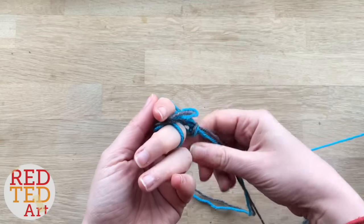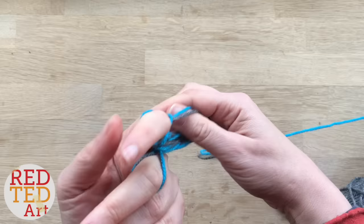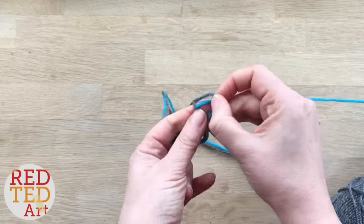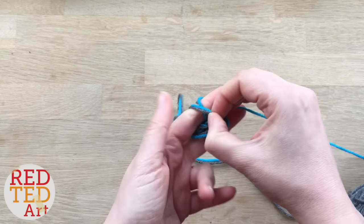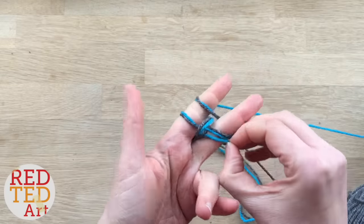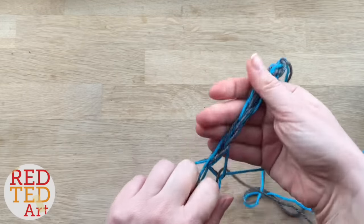Yes, and then you carry on and make your finger knitting sausage. We've got lots of finger knitting projects here on Redhead Art — we've got hearts, butterflies, bunnies, and some snakes coming. So do subscribe to the channel. This is just a craft basic to show you what it looks like to finger knit with two colors.